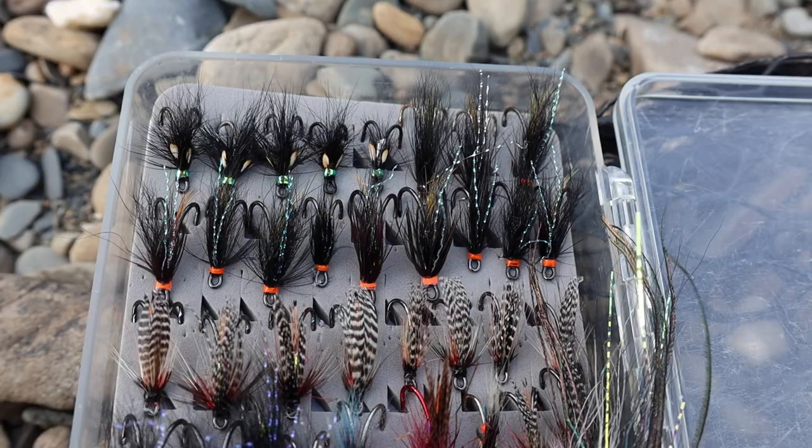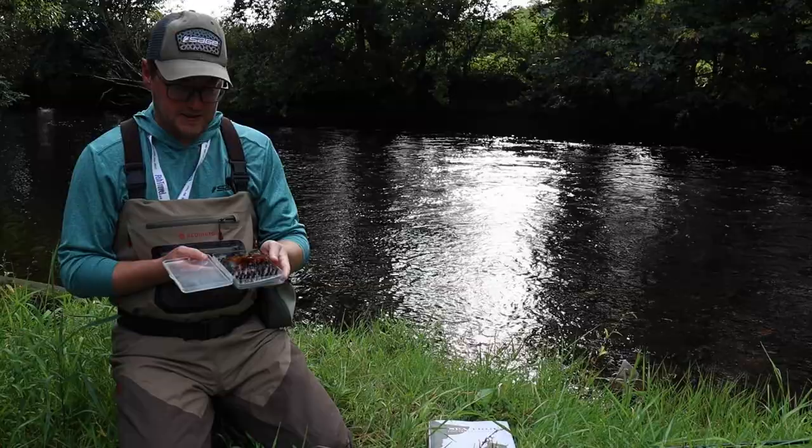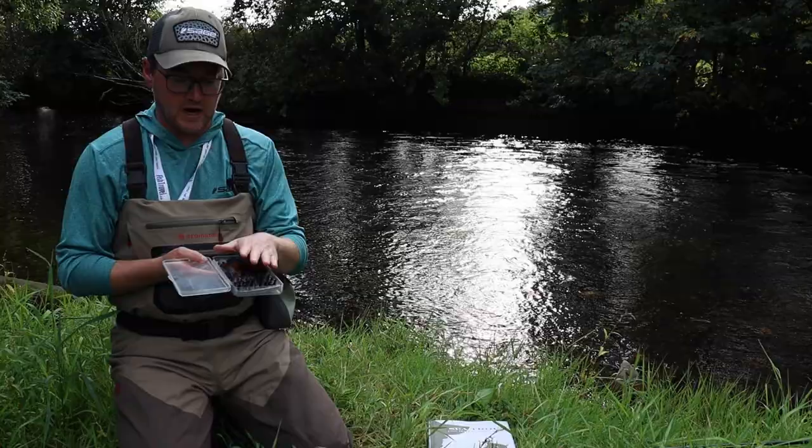You can see I'm more than happy to show everything in the box — no secrets when it comes to me and the flies I utilize. This is the box I would use in daytime. If you're talking about fishing in a falling flood, this is very much my go-to box for daytime fishing. I probably wouldn't carry anything else other than this box, especially if I am swinging flies as opposed to nymphing.